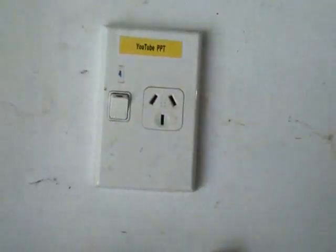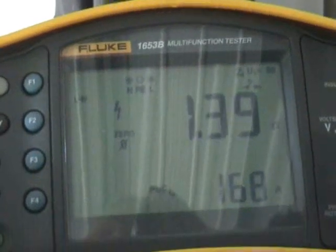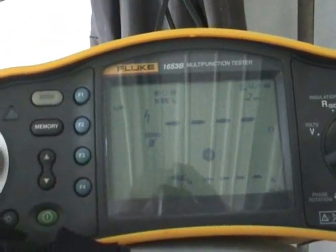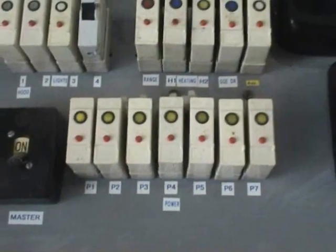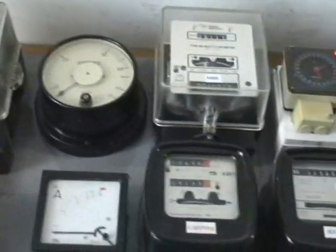Now look at what the loop impedance is on my famous YouTube power point. The reading is 0.48 ohms, so 490 amps available from this particular power point, which is fed from 20-amp circuit breakers on a sub-board, and those are fed from a 63-amp supply.